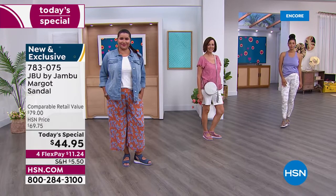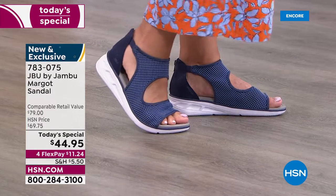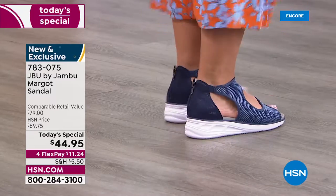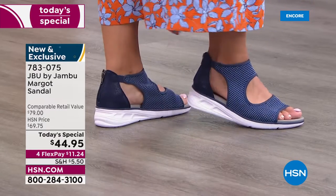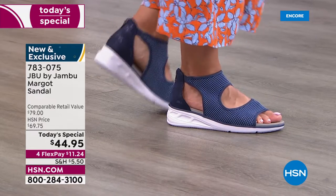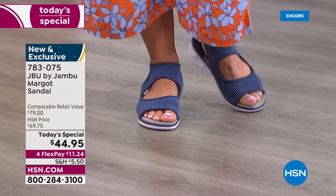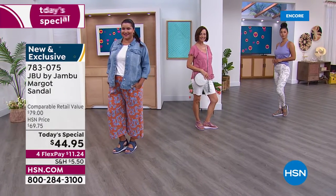When I saw this price I said, 'What?' I don't know that I've ever seen it at $44.95, and the flex pay is $11.24. The navy you're seeing on your screen is already the huge front runner — by far. I love that the mesh is mixed with a chambray and a mid-tone blue, so honestly you could wear any color denim and this is going to go perfectly.